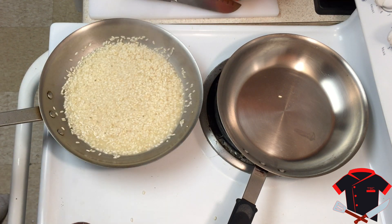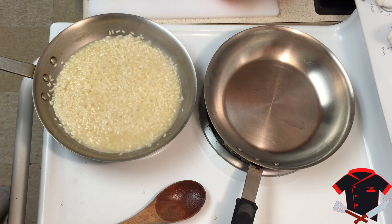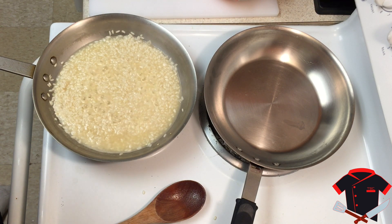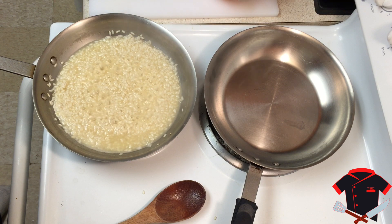Now that all that chicken stock has been absorbed we need to keep adding more until it's ready. My arborio rice has cooked down and it's almost turning into a risotto. Before that happens we have to add our heavy cream and cheese, but first let it reduce just a little bit more. We also need to get our lamb chops started.